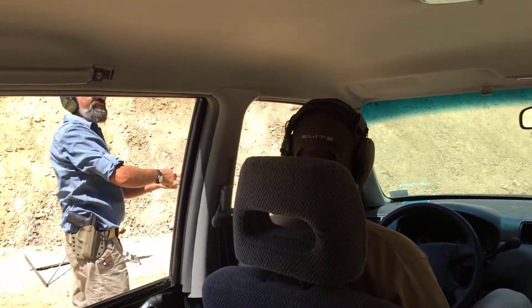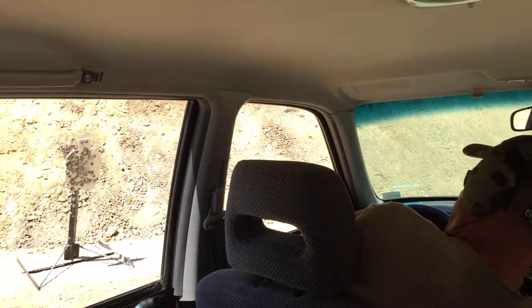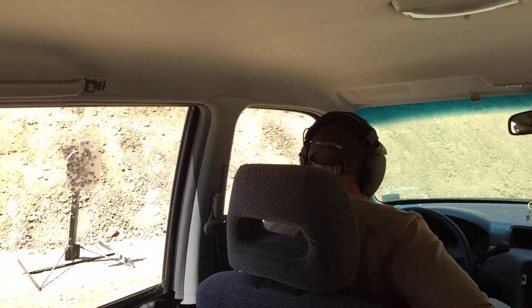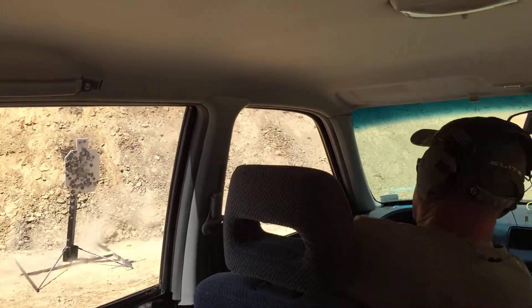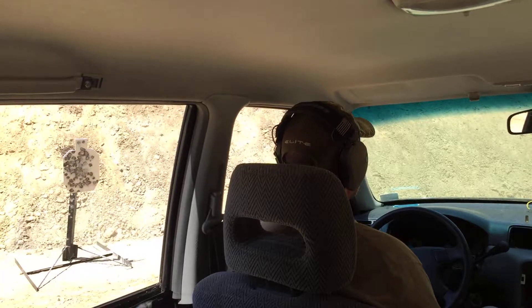So moving in the seat a little bit helps you keep better control of the gun. All right — from sure to ready. Threat. There you go. Threat.